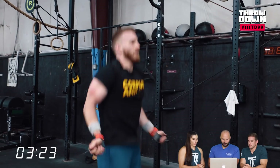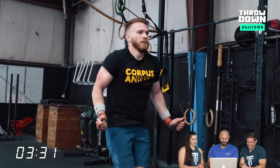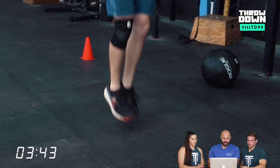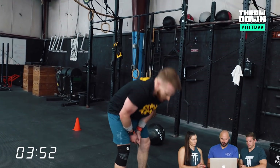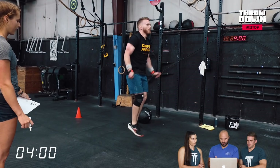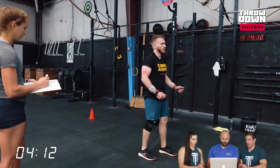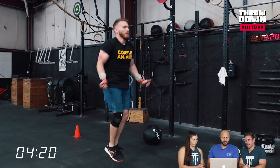On to the double-unders. Jordan is very good at double-unders — a fact confirmed by competing against him in the open and losing many times. His strategy was to go unbroken, but for most people that's not smart. To attempt unbroken, you should probably be capable of 200-300 unbroken double-unders, because the combo of muscle-ups and wall balls blows your shoulders up. It's similar to the wall-walk double-under workout where athletes who were efficient at double-unders couldn't maintain their proficiency — the cadence and timing of the jump just leaves you. You've got to have contingency plans.